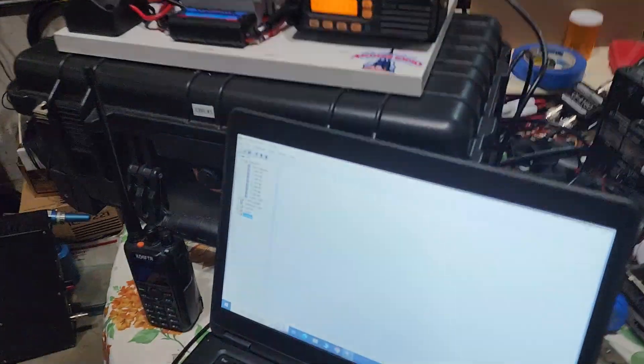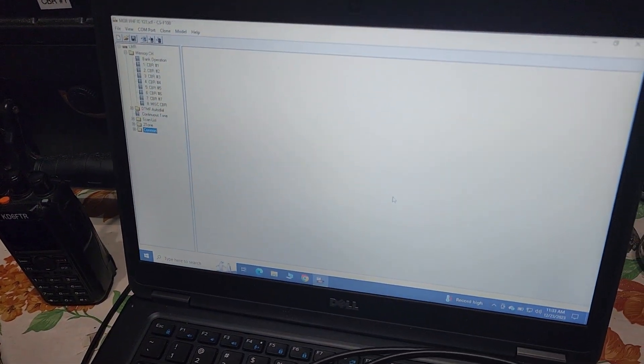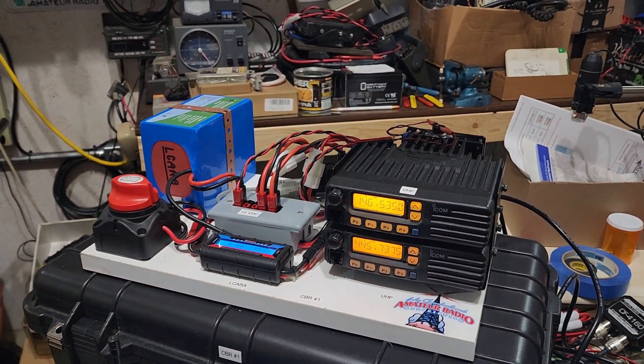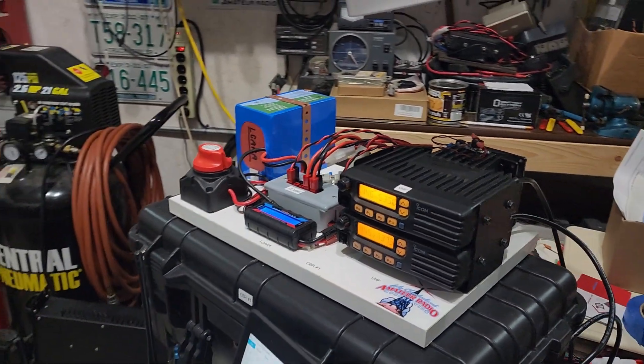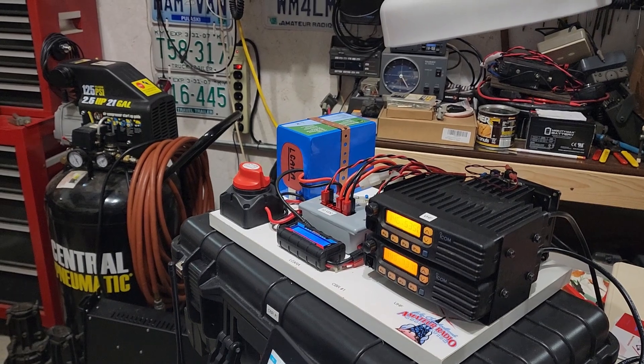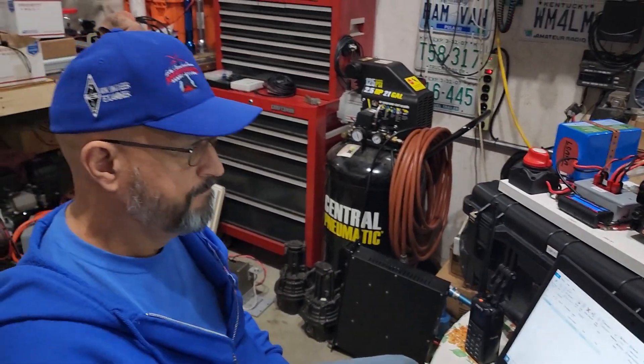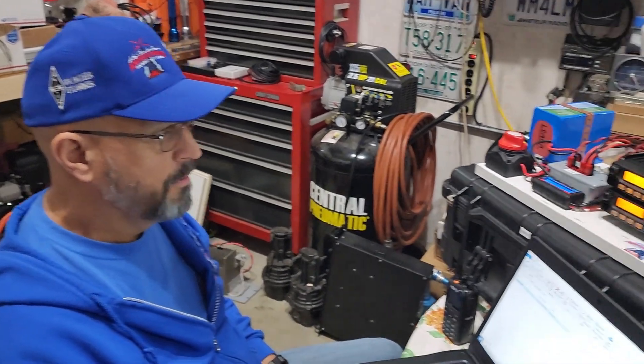Now we have a fully functional working repeater. We've got all the programming for VHF and UHF on the laptop. We've got CBR1 basically at 100%, meaning it's ready — everything's been done, it's been programmed, everything's good now. And we just have to copy that process and do the other six, and all six will be configured the same.